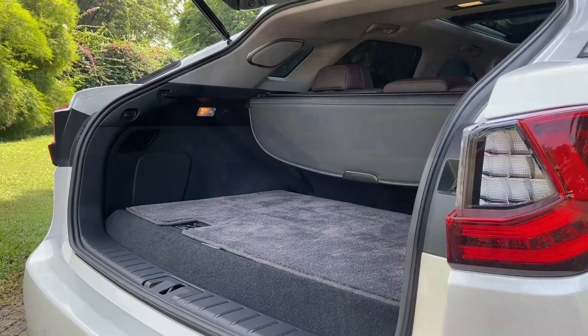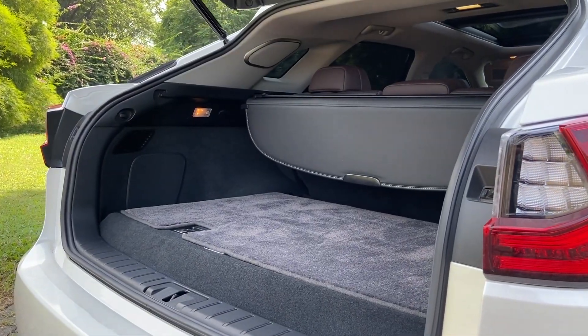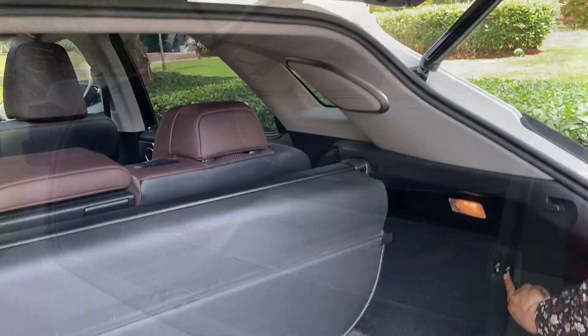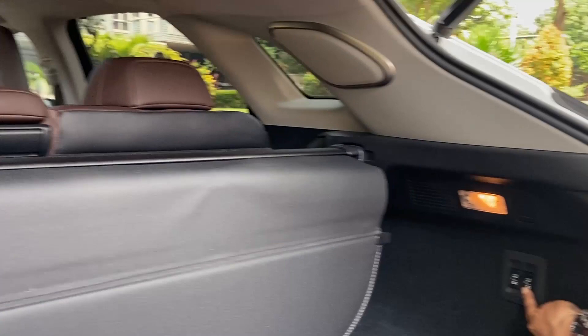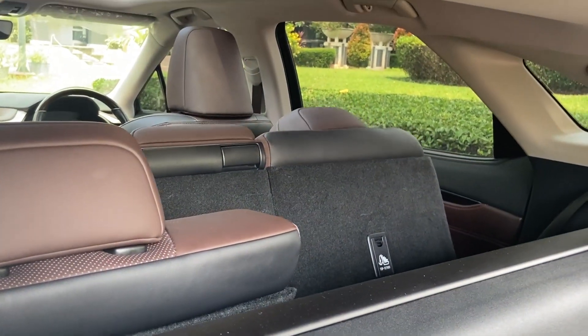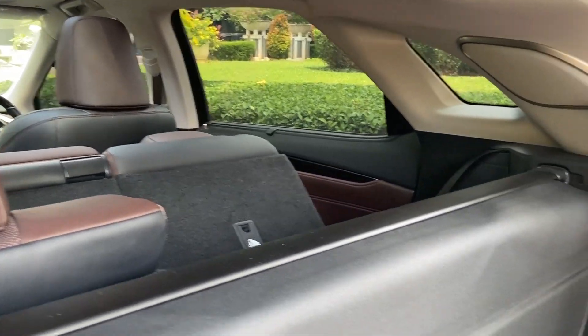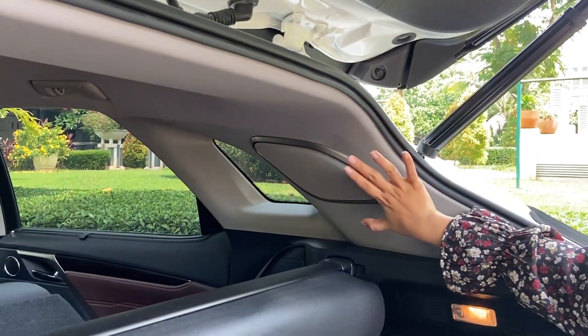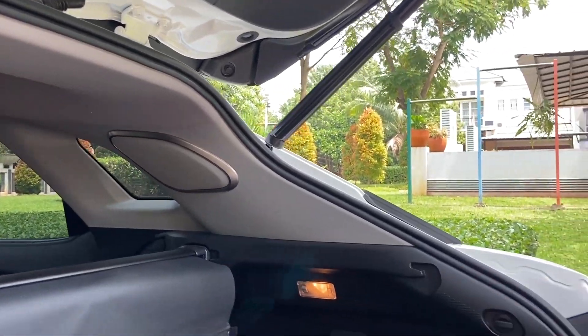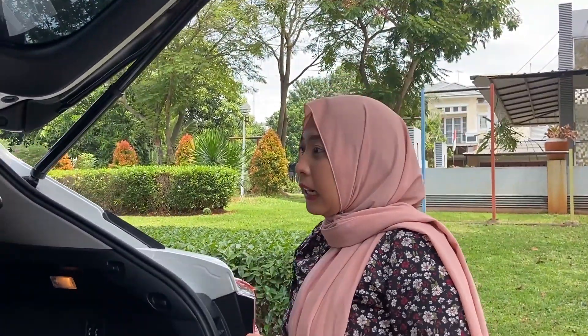There is also a cargo cover, so if you want to keep your belongings private, you can pull it like this. On the side there is a power outlet, and the rear seats can be folded down — it's electric. There is also a fairly large speaker here. The trunk space is really great overall.